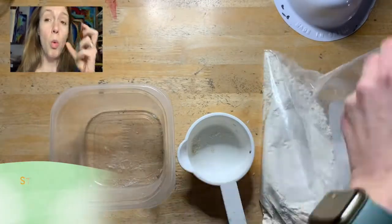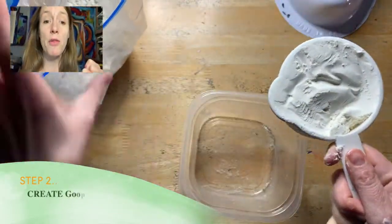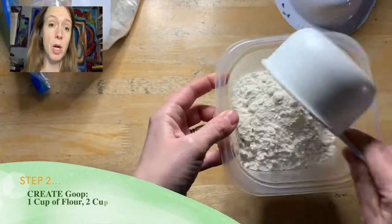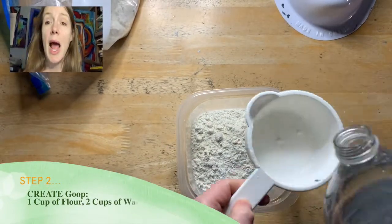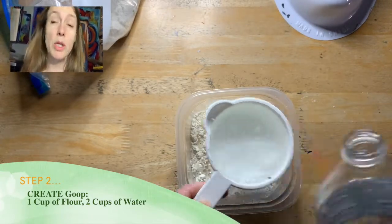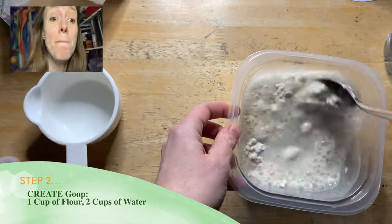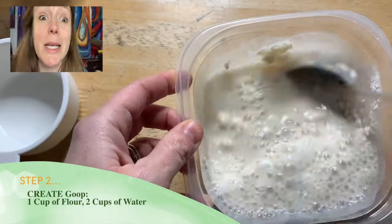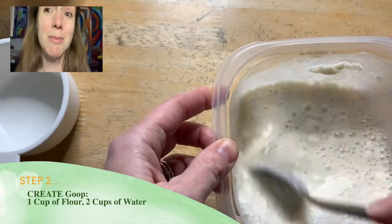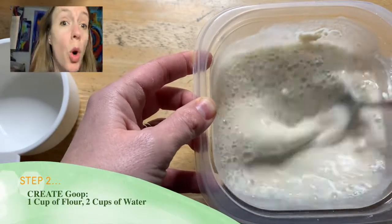Next step is to make some goop. You're going to need a one-cup measure. Scoop one cup of white flour — make sure it's flat — and put it into the mixture. Then you're going to put in two cups of water, so it's two parts water to one part flour. Take a spoon and mix it all up. One of the reasons you want to be in clean clothes is because you are making glue — slimy glue — and we're going to build this mask with flour and water.